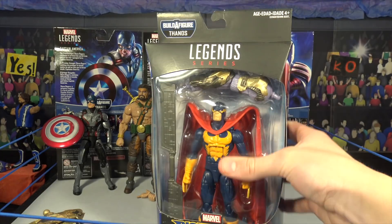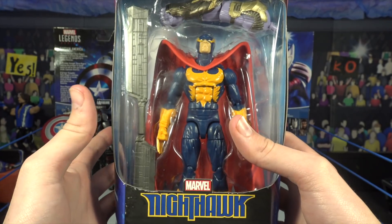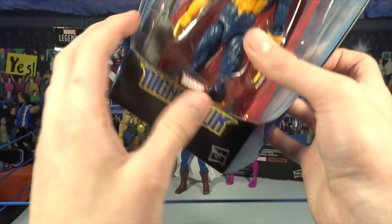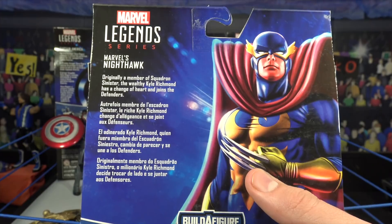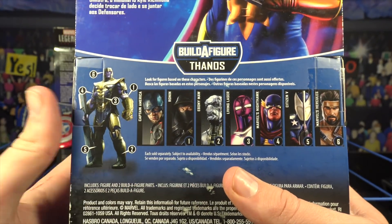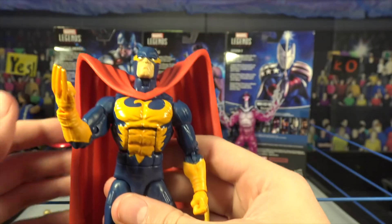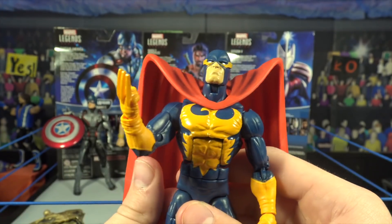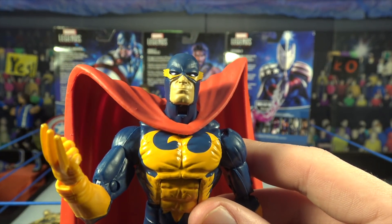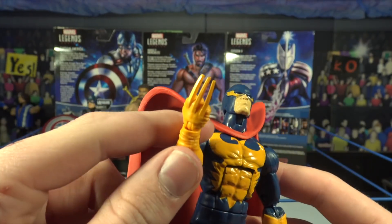Next up we have Marvel's Nighthawk - this figure looks awesome. It kind of reminds me of Batman, just not black. The logo really sells that vibe. There's a picture of him on the back if you want to read the info. Let me know in the comments about all these characters because I don't know the comic story behind them. This looks really cool - let's crack this one open. Here we have Marvel's Nighthawk looking absolutely wicked.